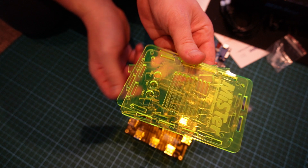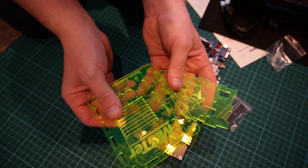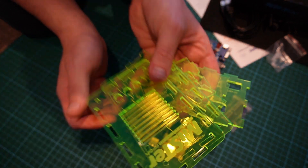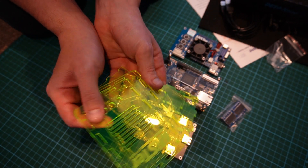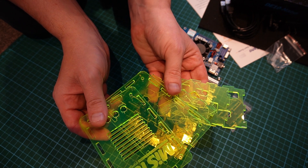The next part I have is the case, basically to house it all together. Again, pretty much optional as you could just put it together and plug it in that way, but it's best to have it all enclosed.